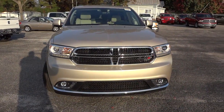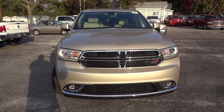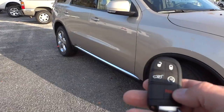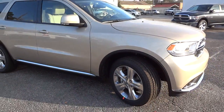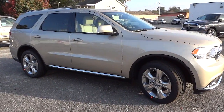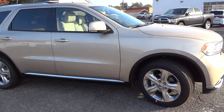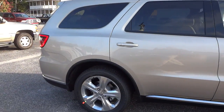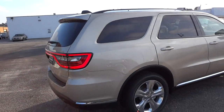Here in the front we've got the projector headlights and fog lights. I also did a video at nighttime so you can see what this vehicle looks like with all the lights inside and out. One of the features this has is remote start, so I'm going to go ahead and start it up. It has a 3.6 liter Pentastar V6 and an 8-speed TorqueFlite transmission. This one also has the sunroof.